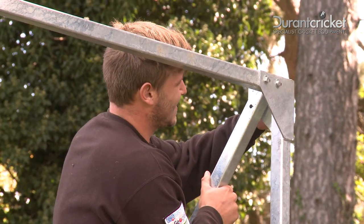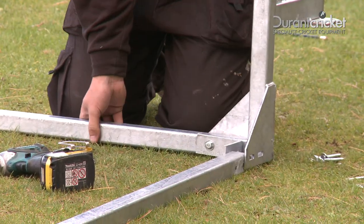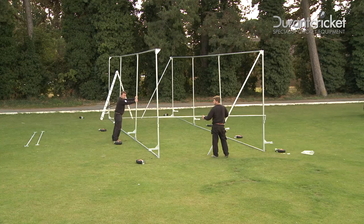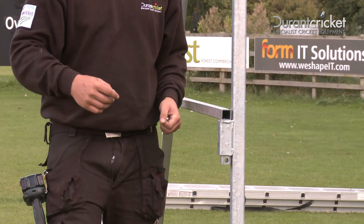Repeat at the back to stabilise the frame. Then with at least two people, or three preferably, lift the other side and connect the bottom bar. Then move to the front and drop in the push bar to stabilise the cage.